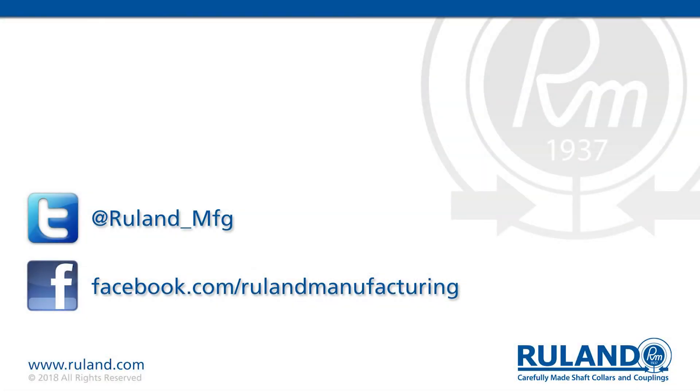If you have any questions as to what type of coupling to use, please feel free to contact us at Ruland.com.